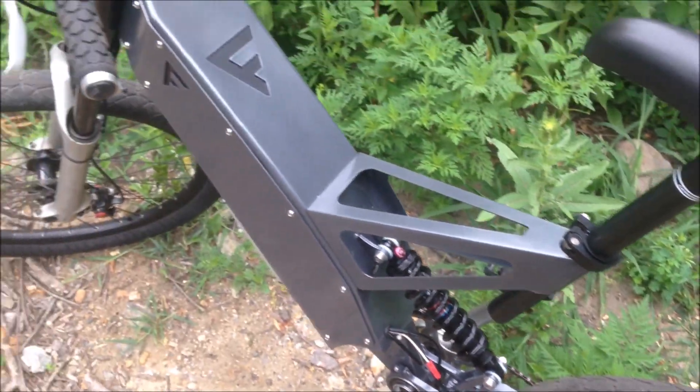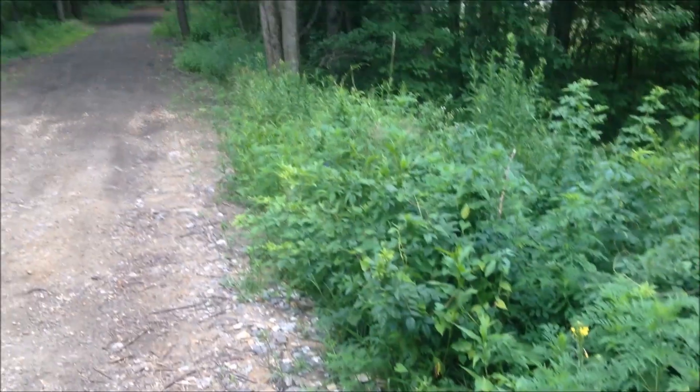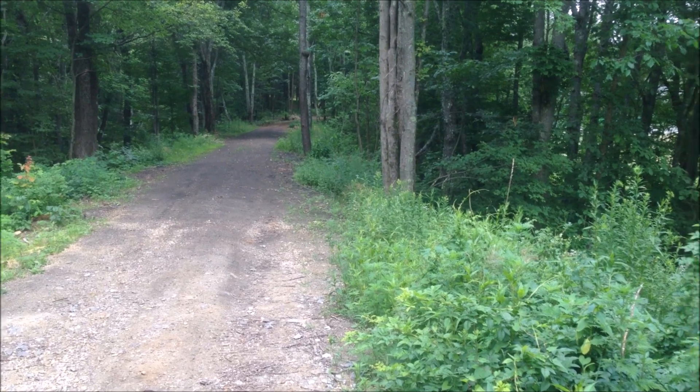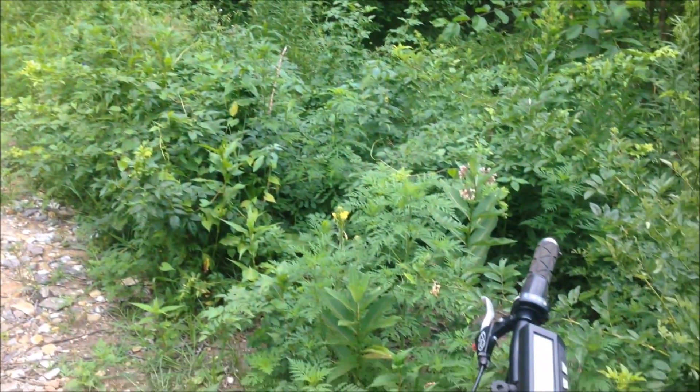It's the weekend so I figured I'd get up for a rip — charged it up earlier and I'm just gonna blast down this trail and come back. It's like a four-mile roundtrip, pretty much flat. There's some whoops and a little mud.